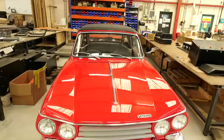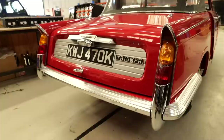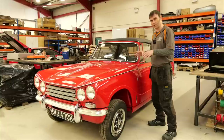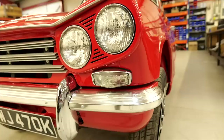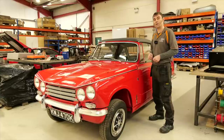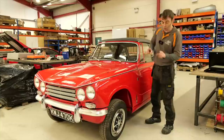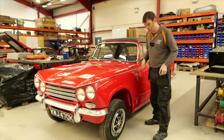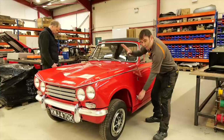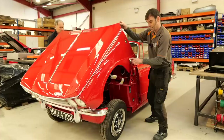Next is a Triumph Vitesse, freshly into the workshop and fresh out of restoration. The Triumph Vitesse has a six-cylinder engine — unlike the Triumph Herald which had a four-cylinder. One notable feature is the bonnet opening: the whole front clip goes forward, giving really good access for working on the engine and also a very good turning circle because the wheels can really turn. The wheels are at a weird angle right now just because there's no weight in the front.